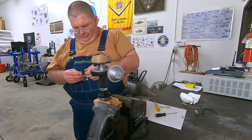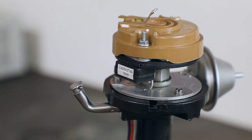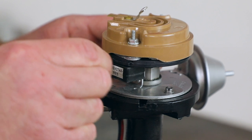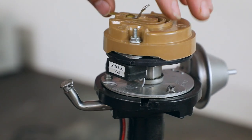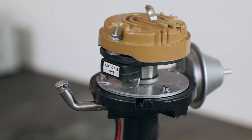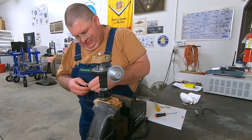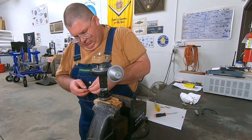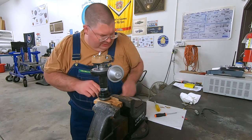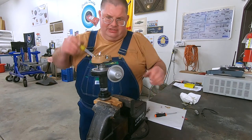I'm going to rotate the distributor shaft and look for where it comes the closest — which is about there. That's 25 thousandths. Our spacer washers are around 30. So we've got about 30 thousandths on the tight side and well over 35 on the loose side. So we're going to disassemble all this and put in a set of the provided spacers.